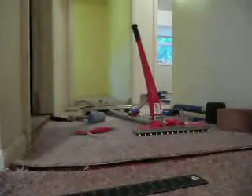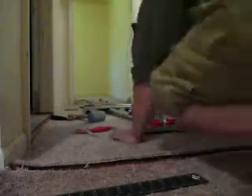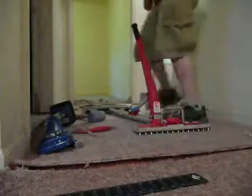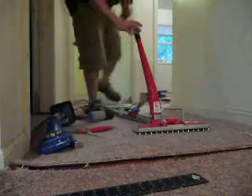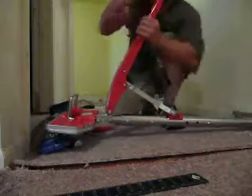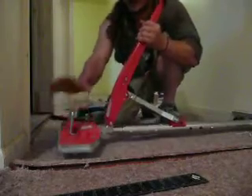As you can see over here, I've got a little bit of a gap and the carpet's rolled up already. Now I'm going to demonstrate the power stretcher. This particular power stretcher is the Roberts Power Lock, and it comes with multiple bars, but it also comes with a short bar and a swivel head.